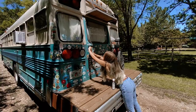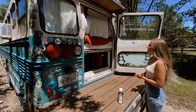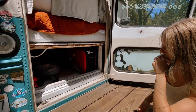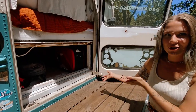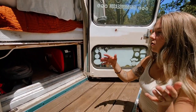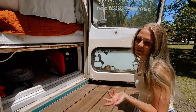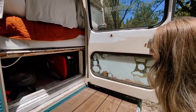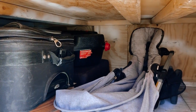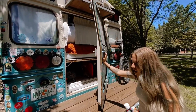This is our biggest storage compartment underneath our bed. This is where we keep our generator when we're not using it, our stroller, different odds and ends, a giant oil pan for when Shane changes the oil, and most of our music equipment. We've got a giant keyboard, our t-shirts, and merch. There's a lot of space under there — we try to utilize it as best we can.